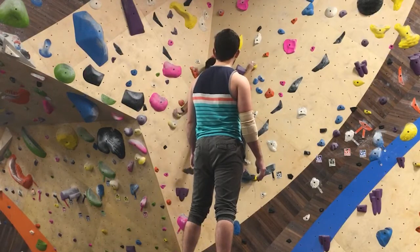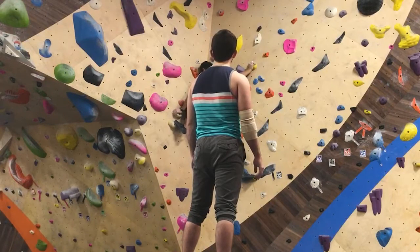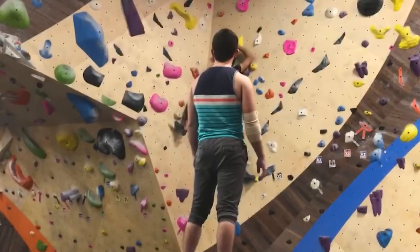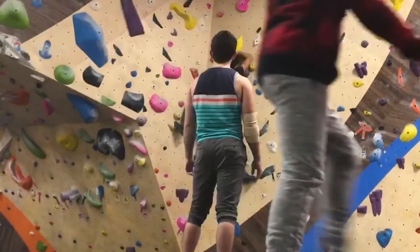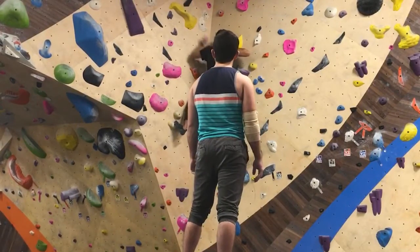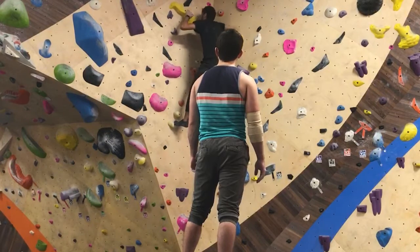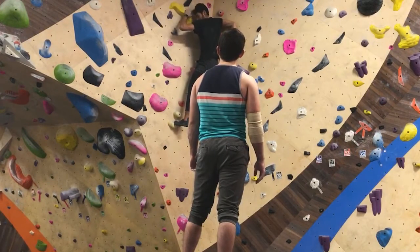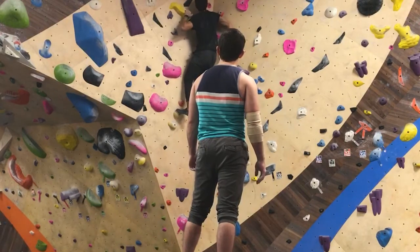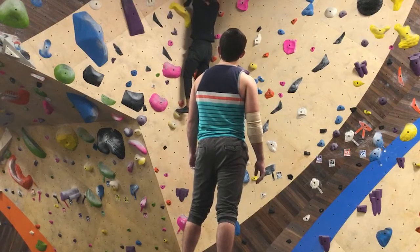I put my foot up there and then pushed off. I used that handhold on the top to get both hands on it, and then I knew where to put my feet — my feet were going where my right hand was before. From there, I was able to push off, turning my right arm down and pushing off, getting my legs higher and higher. I got the left leg higher, and then from there I'm tall enough to reach the top — so I reached for it and touched it with both hands, and jumped off.